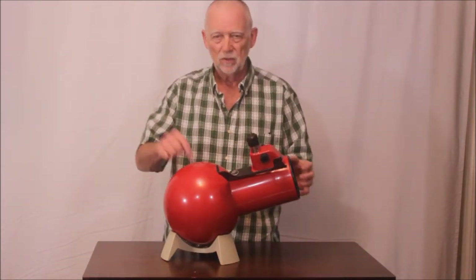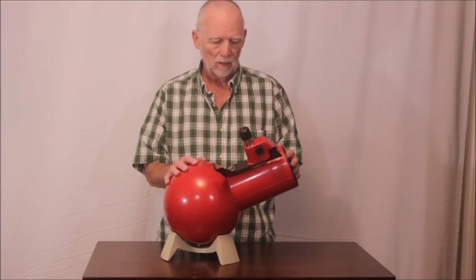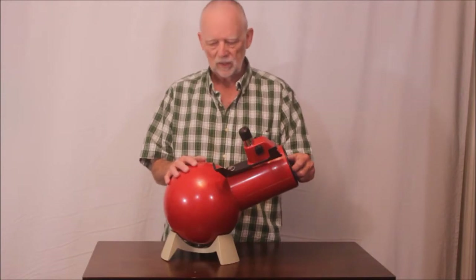There are lots of imitators and they've even come out with a new version. They discontinued this for a while — it was very popular in the 60s, 70s, and maybe through the 80s — and then they came out with it again.